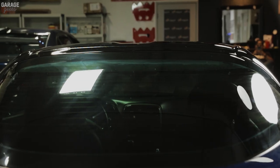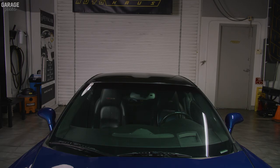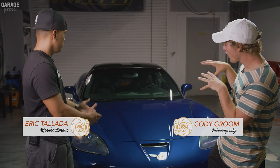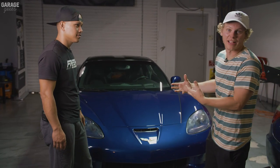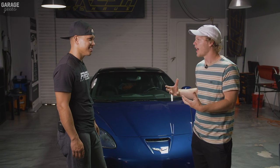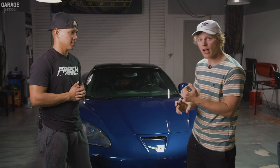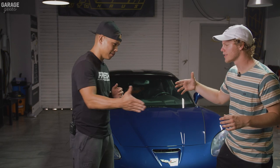Now you can see the part behind the roof wrap — we used the same technique as the roof, tucking the seals and using the squeegee to glass the vinyl. Thanks for watching Garage Geeks. Today we had the Z06 and learned how to wrap a roof with Fresh Auto Haas. If you're in San Diego, check them out on Instagram at Fresh Auto Haas — they do everything from decals to headlight tints to full car wraps. Thanks to Eric for having us.